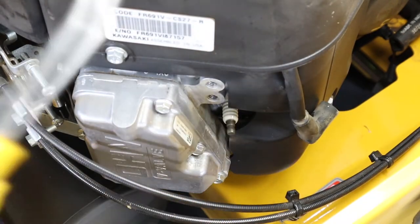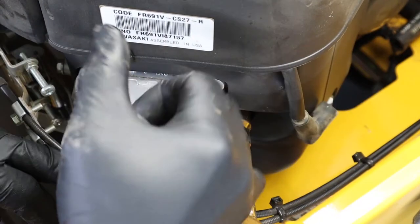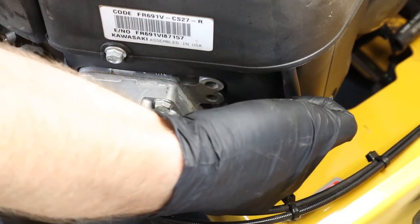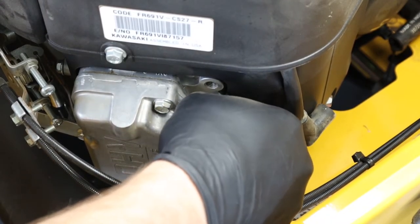I do like to use the air compressor to blow off around these spark plugs before you remove them, in case there's any dirt or debris built up around them, so that you don't knock that into your engine while trying to reinstall your new spark plugs.